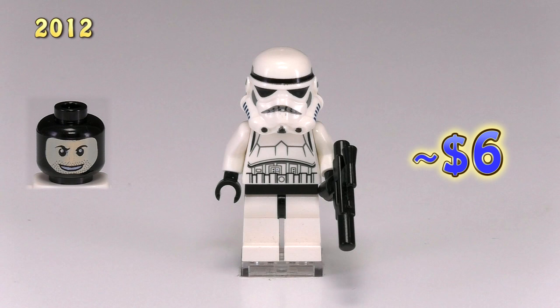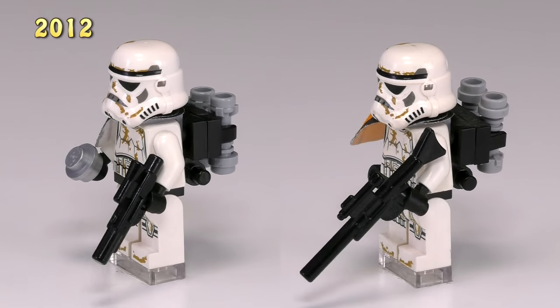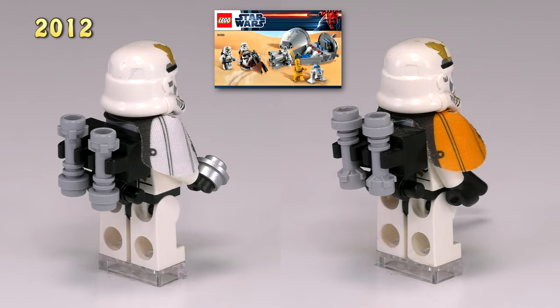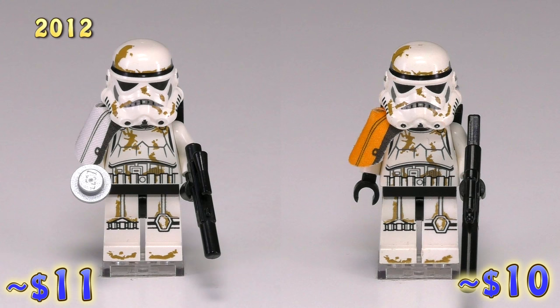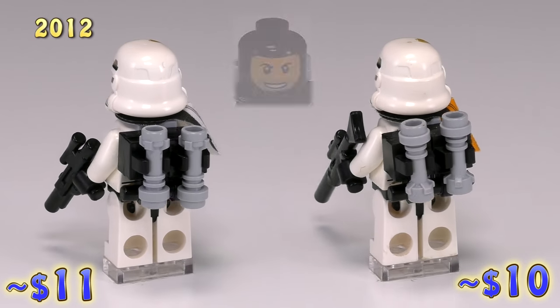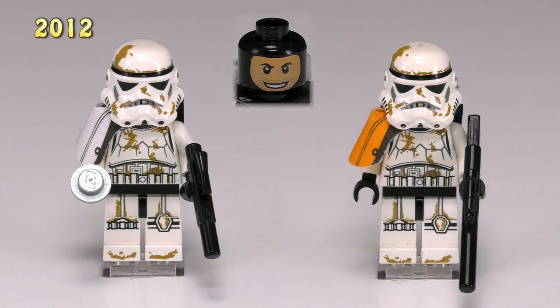These are two new sandtroopers from 2012. They both came out in the set Droid Escape Pod 9490, and they look pretty good. The updated detailing from the previous stormtroopers remains, but these guys have updated leg printing showing dirt or sand. One has a white pauldron while the other has the orange, and underneath the helmets they each have balaclava faces.